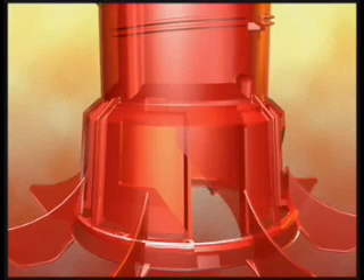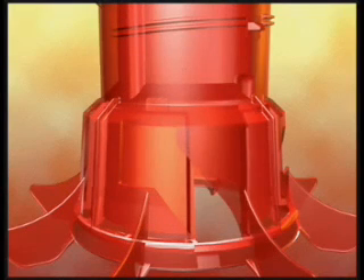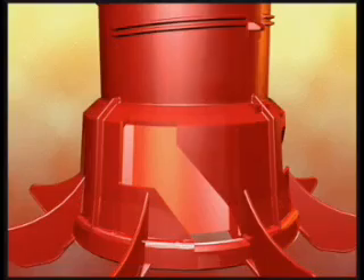As brooding progresses, the rotary gate opening moves down. It can be precisely adjusted in very small increments.